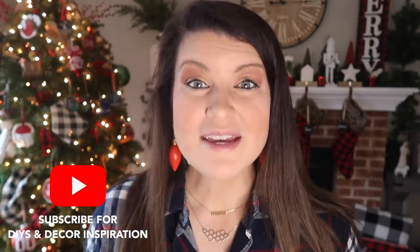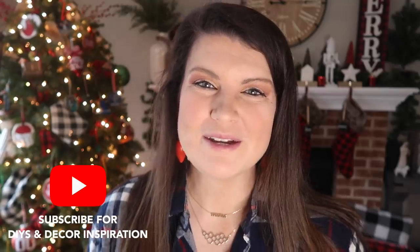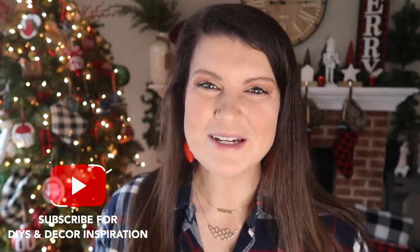Well, there you have it — I told you it was going to be quick and I told you it was going to be easy. Be sure to let me know down in the comments your favorite project that I shared today and if you plan on using any of these for your Christmas gifts this season. Thank you so much for watching, be sure to hit subscribe down below so you don't miss a future Whiskey and Whip video, and I will catch you guys in the next one. Bye!